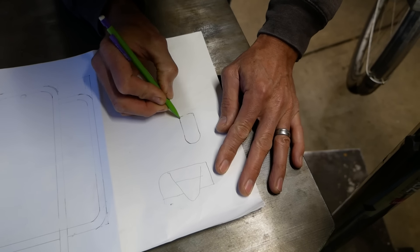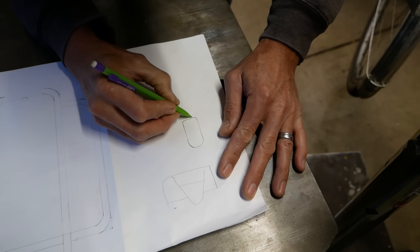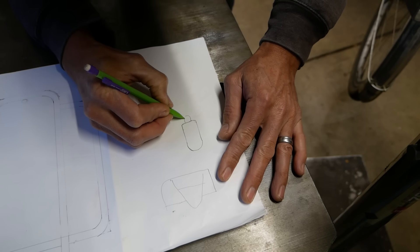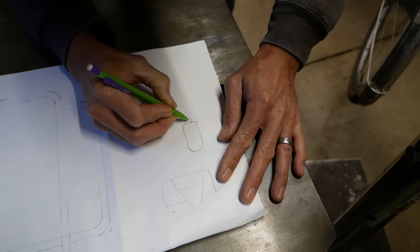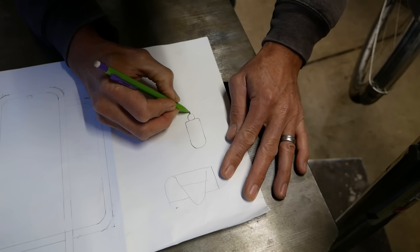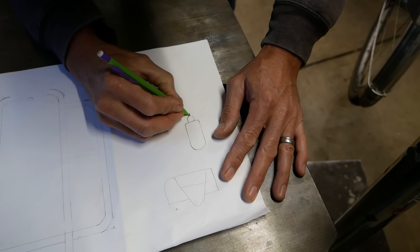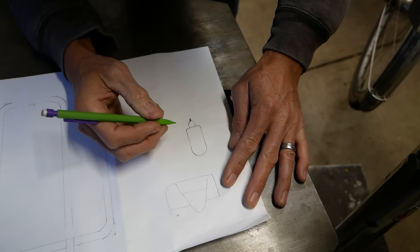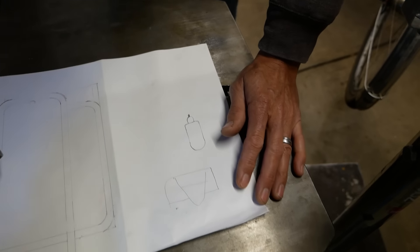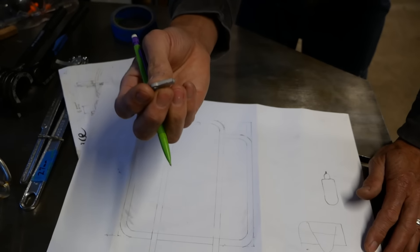They'll do bends like this to connect it, and then they'll make another piece that goes like this that connects back. Then generally someone will put a bolt in it and bolt it through, which I really never liked - because if it snaps right here then your rack is kind of toast. Whereas when you use the tab, if your bolt snaps you just replace the bolt.